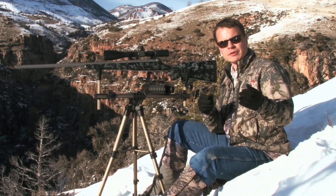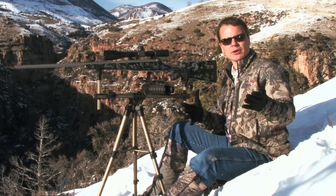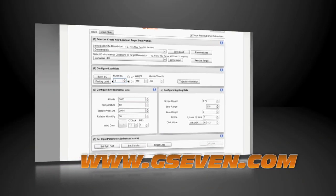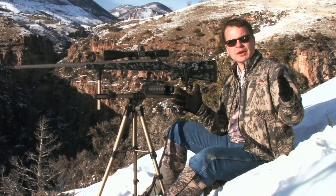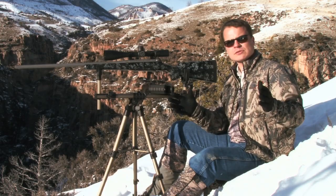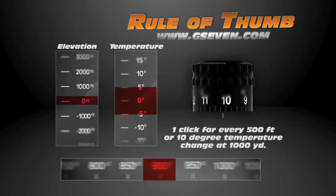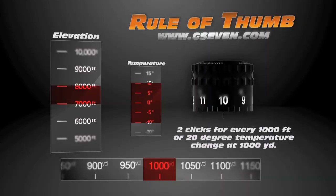What I like to do in the field is apply a simple rule of thumb that lets me skip the extra devices and just make a click correction depending on conditions. Go to g7.com and program your ballistic turret parameters — for example, .617 BC, 3,025 fps muzzle velocity — into the free online program. Look at a spread of elevation from 0 to 10,000 feet and compare two charts. You'll find that for every 500 feet of elevation change, there's about 1 click or 1/4 MOA of correction, so every 1,000 feet of elevation change equals 2 clicks.